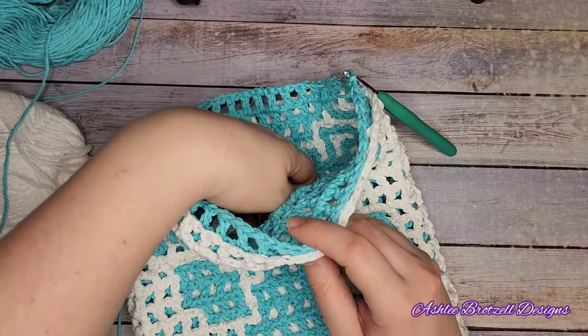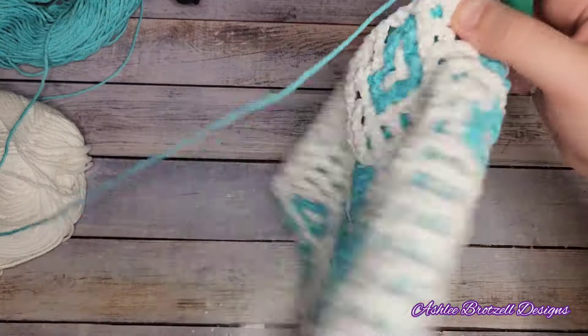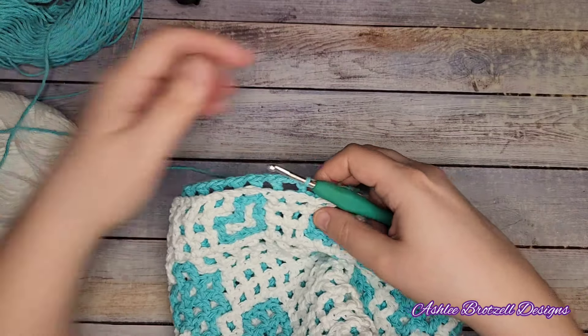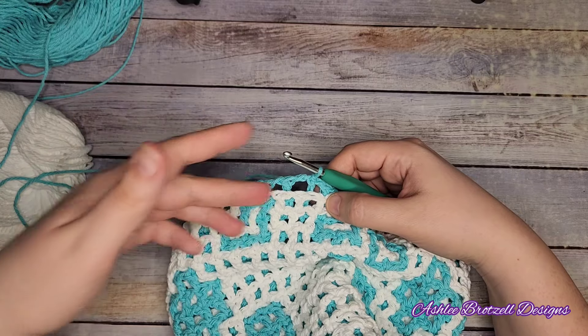In order to keep my bag actually locked together on the top, I'm just going to do a round of half double crochet on the top. You could do single crochet if you prefer. I like the half double because it makes it feel more finished.